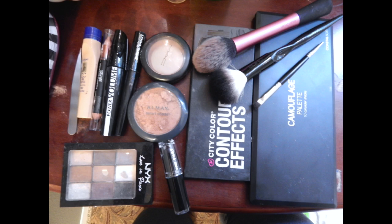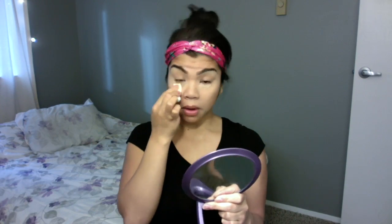Here are the makeups that I will be using and I've already applied my concealer. In this step I will be contouring, well not really, just adding warmth to my face.